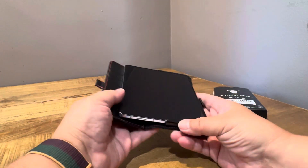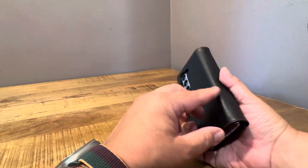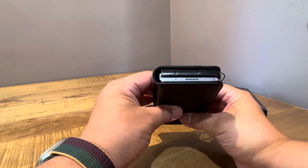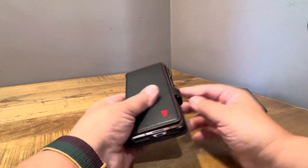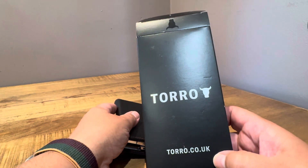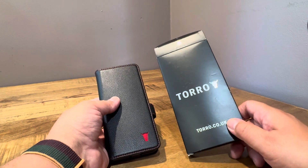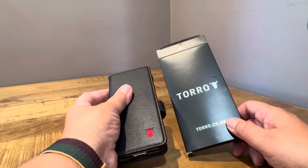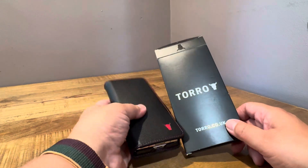This is an interesting option. If you want a wallet case — I'm not big on wallet cases — but it's something to think about, especially since it gives you solid enough protection, and if you want something flat when you write with the S Pen. Toro brand case, $37.99 on Amazon. Give it a shot if you want a wallet case. It doesn't feel cheap, it's solid enough for $38 — it's $38 worth. Interesting option.